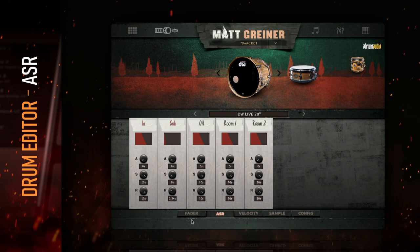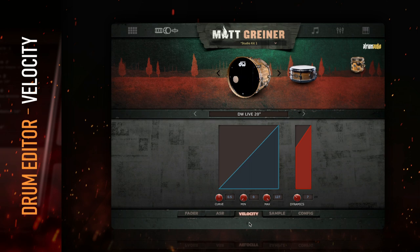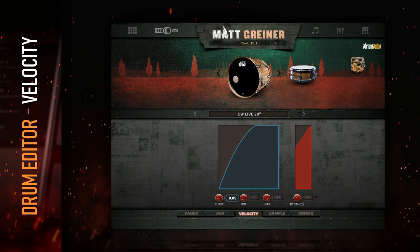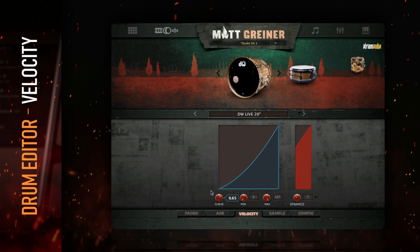The velocity section gives you more control over how Drumforge Matt Griner interprets MIDI. The curved knob controls how hard or soft the average range of velocities is triggered. Turning this to the left makes a wider range of velocities trigger harder samples. Turning it to the right makes the average range of velocities trigger softer samples. This has a huge effect on that 60 to 100 velocity range.